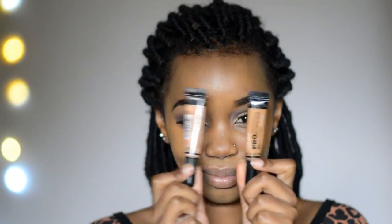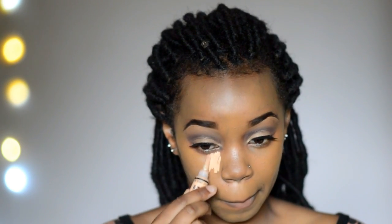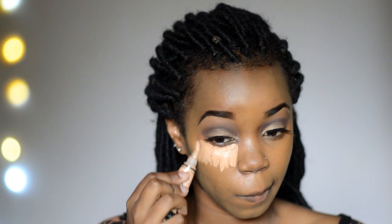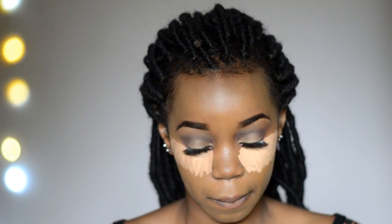My foundation looks good to go, so let's move on. Now we go into highlight and contour. I use two shades because one shade is a bit too light, so I use a darker shade just to tone it down a bit. I start by applying the light one and then the darker one on top, applying this on all the areas I want to highlight: under my eyes, down the bridge of my nose, on my forehead, on my cupid's bow, and on my chin.